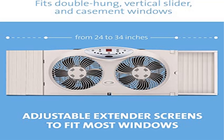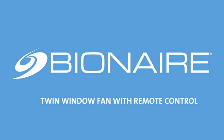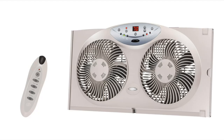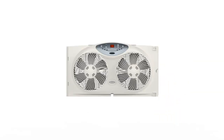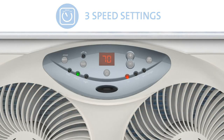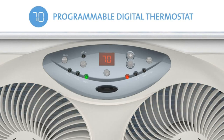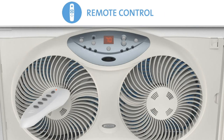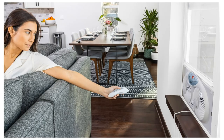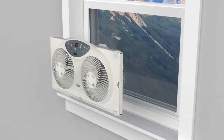Product 2: Bionaire window fan with twin 8.5-inch reversible airflow blades. Draws in cool air, exhausts hot air, or exchanges air with outside. Displays the current temperature on an LED digital display. Electronic control with LCD screen and remote control, three speeds, and a programmable thermostat that turns the fan off or on to maintain the selected comfort level.